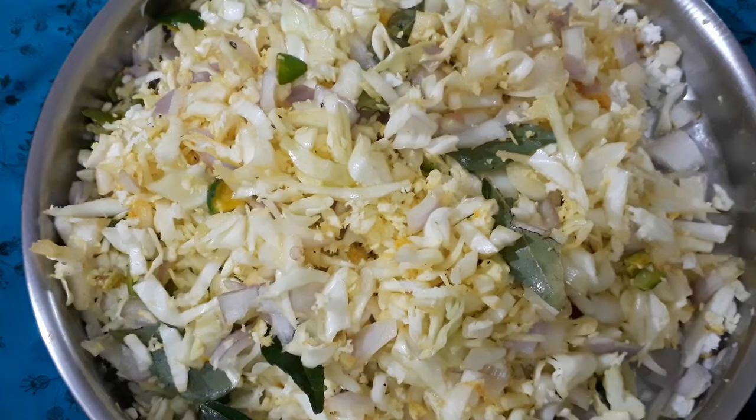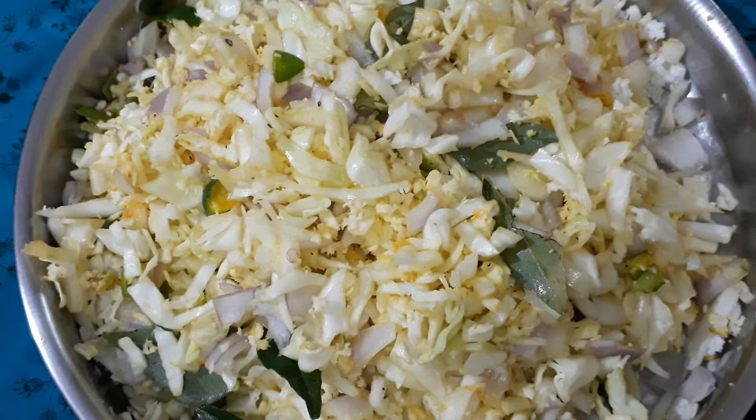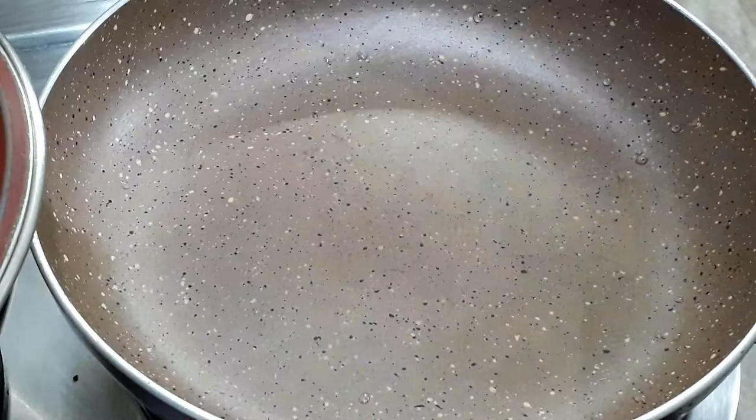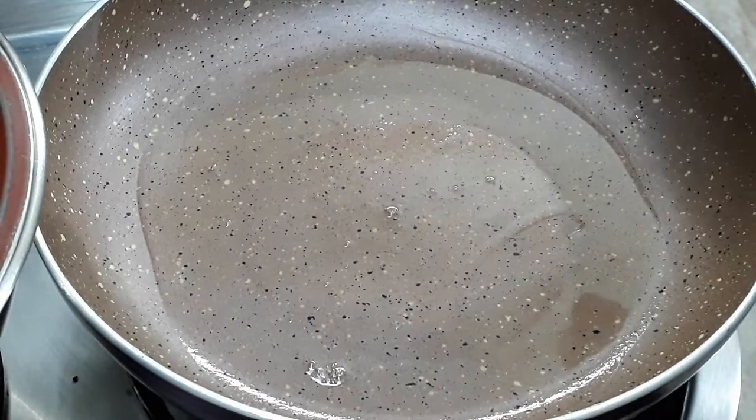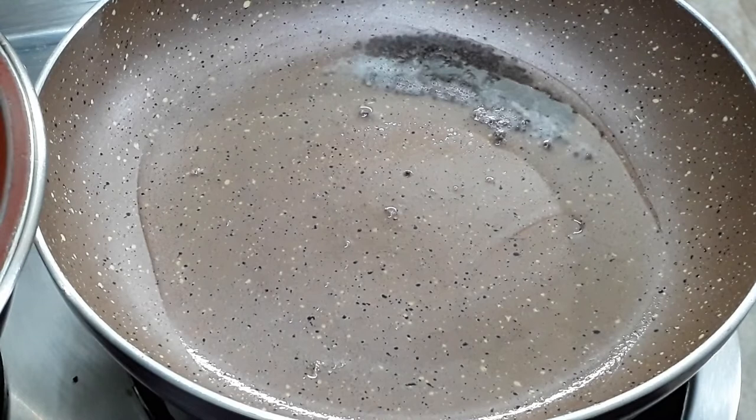Now, as you can see, this is the same way. Let's do that. We will put the pan in a little bit. We will put it in a little bit. I will cook the pot in the pan.